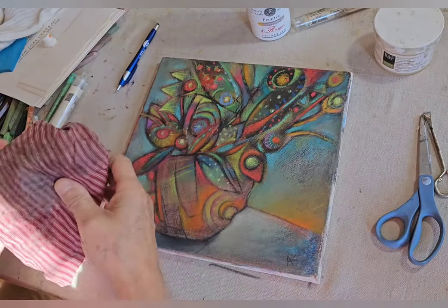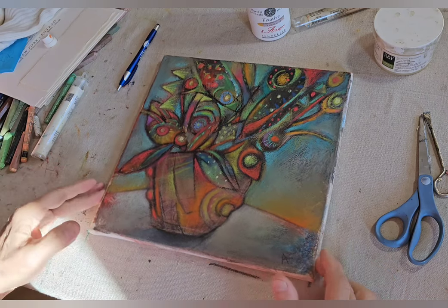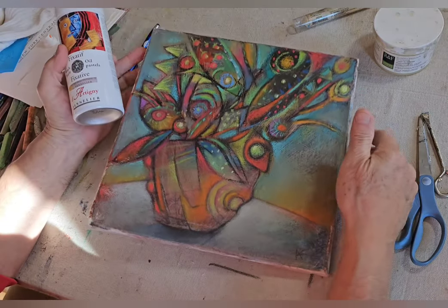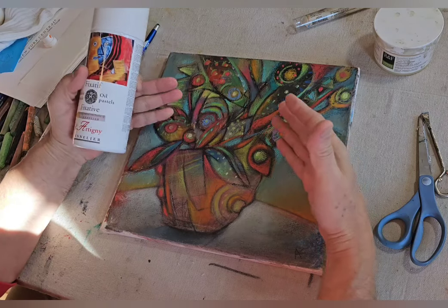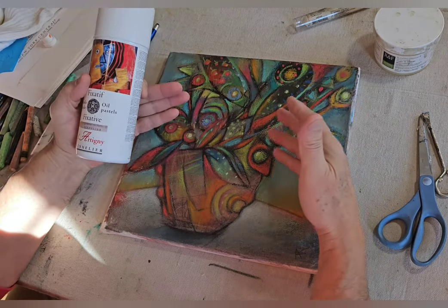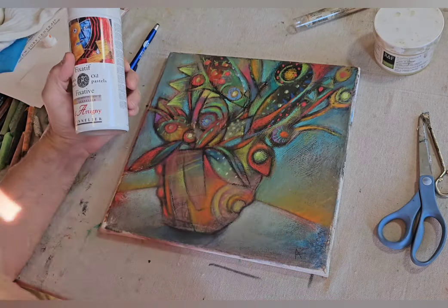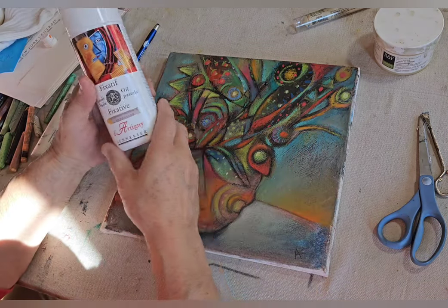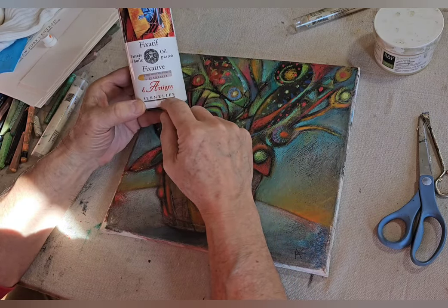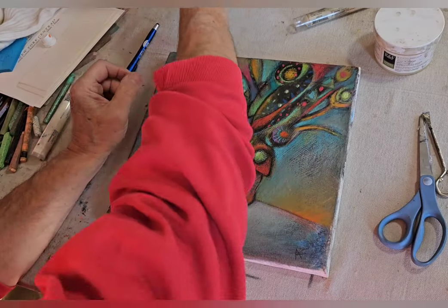Let me recap the process. Once you finish your mixed media work — comprised of oil pastel, oil bars, grease pencil, china markers, any kind of multimedia marker, even acrylic paint at the base layer — you want to apply a very good fixative for all this mixed media, which is made by Sennelier for oil pastels. Do this process first, then once that's dry, start applying the cold wax.